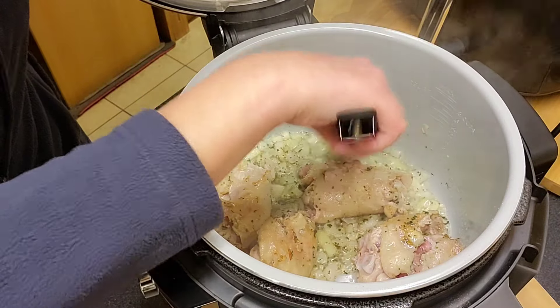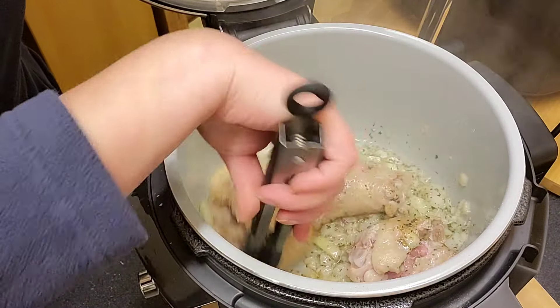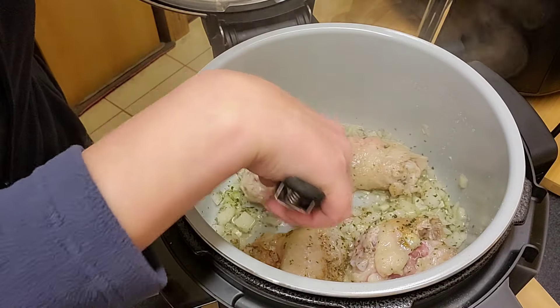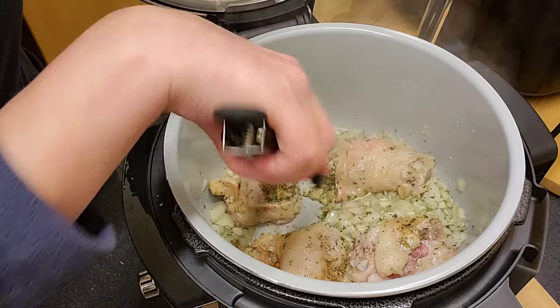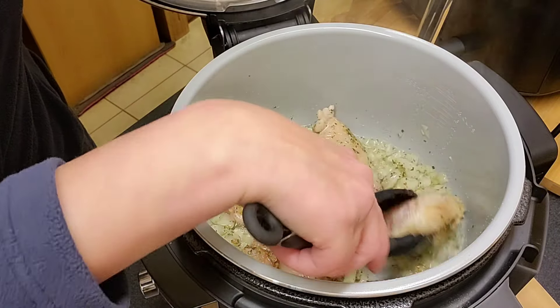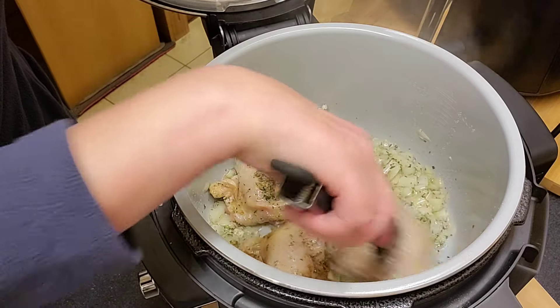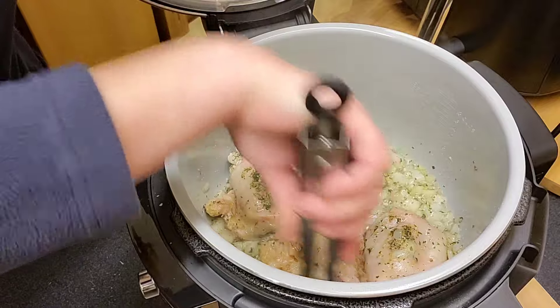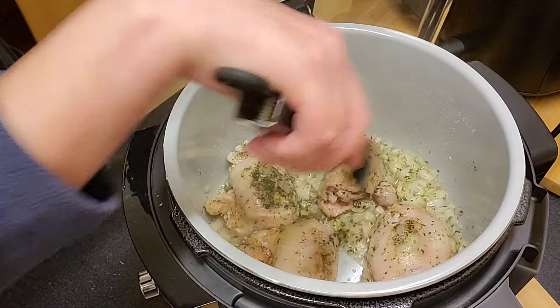This is just enough to take the rawness out of the onions. For the first time using the new Ninja, we'll keep it quite basic, just so I can get a feel for how it cooks.